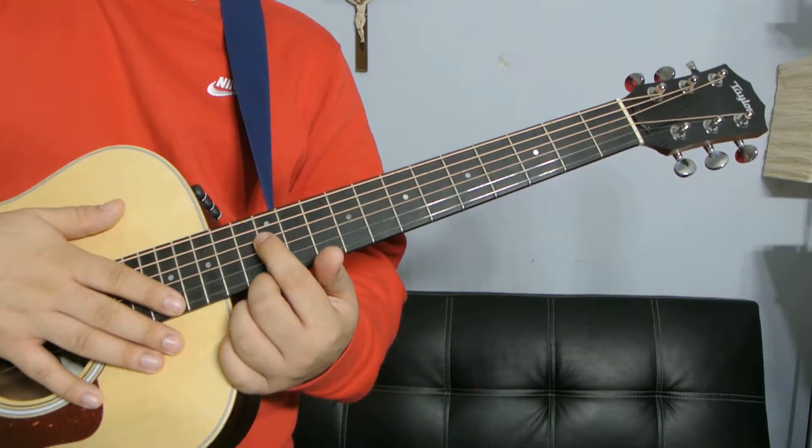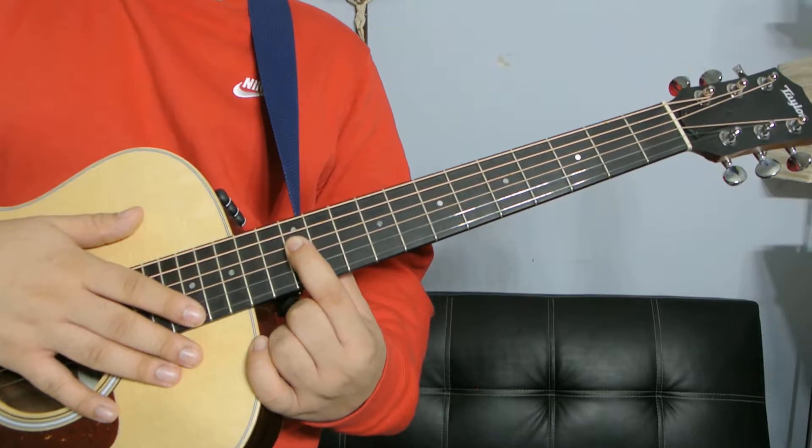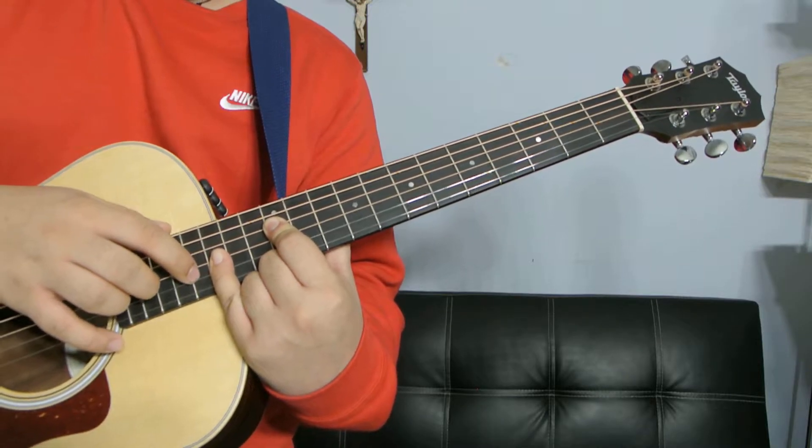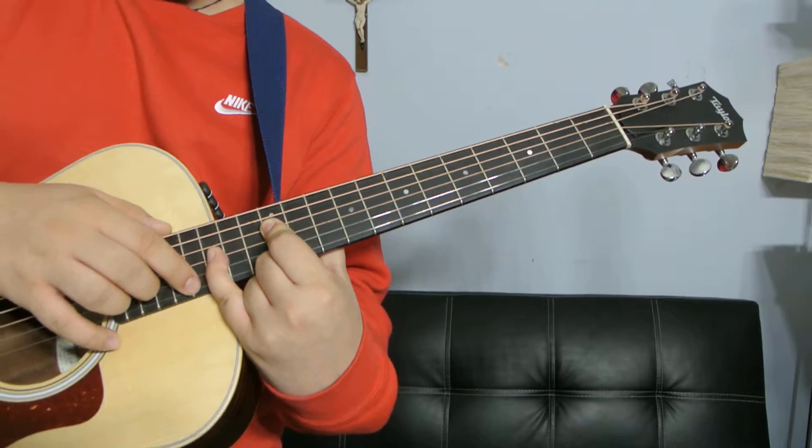For the last one, your index finger is going to be on the D string at the twelfth fret, and your pinky is going to be barring the G, B, and high E strings.